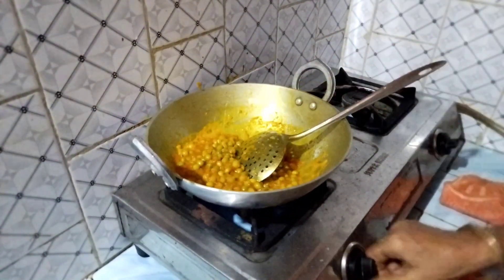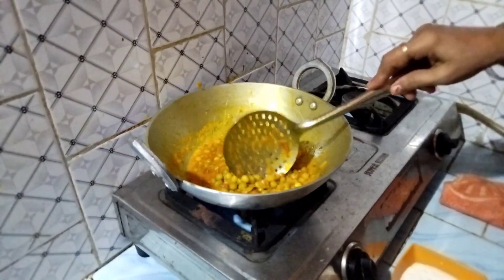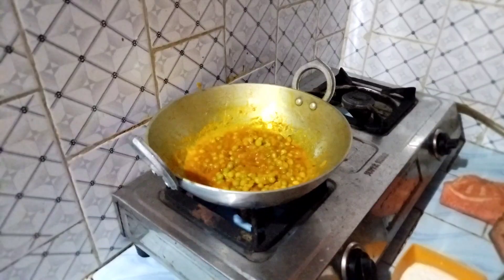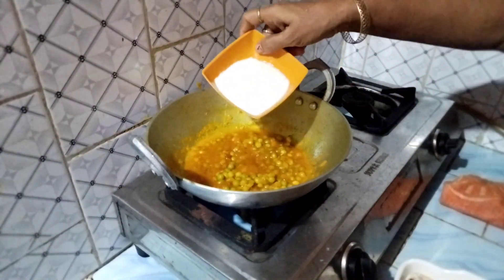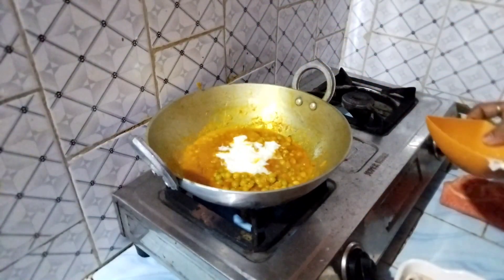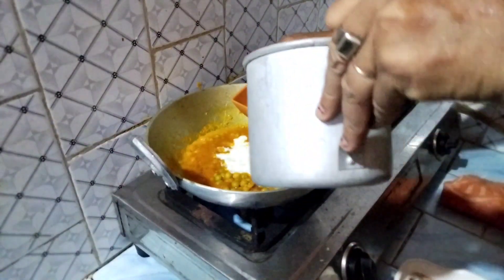Next, we're going to make the oil and add in the ingredients. A large portion of the pan is broken.